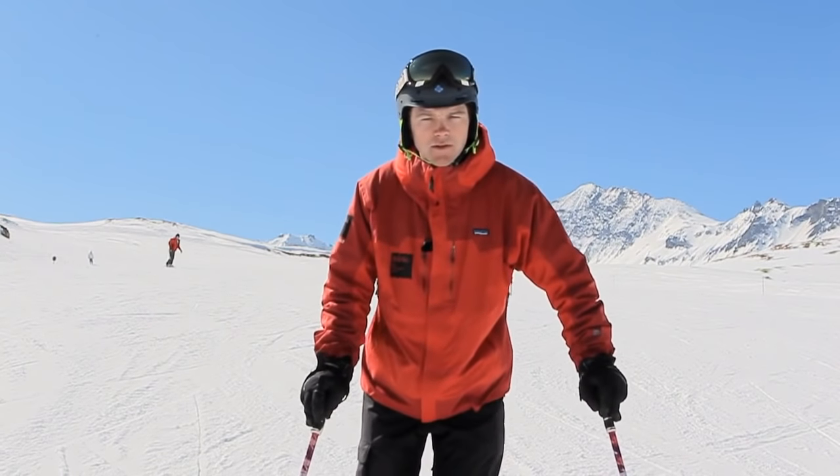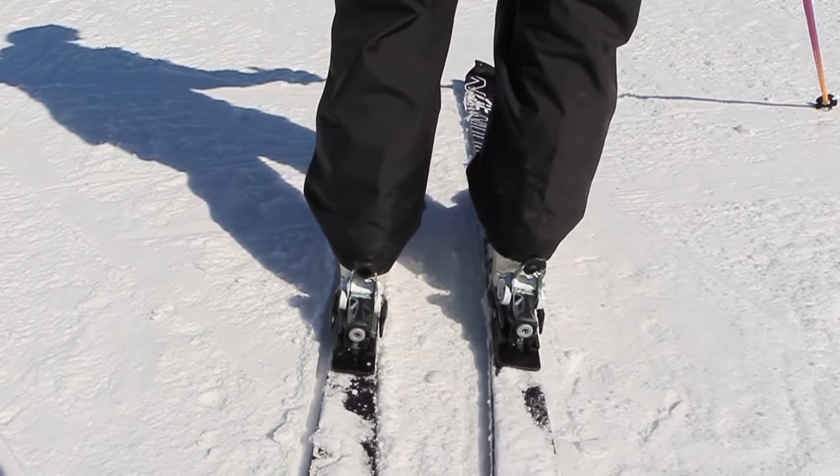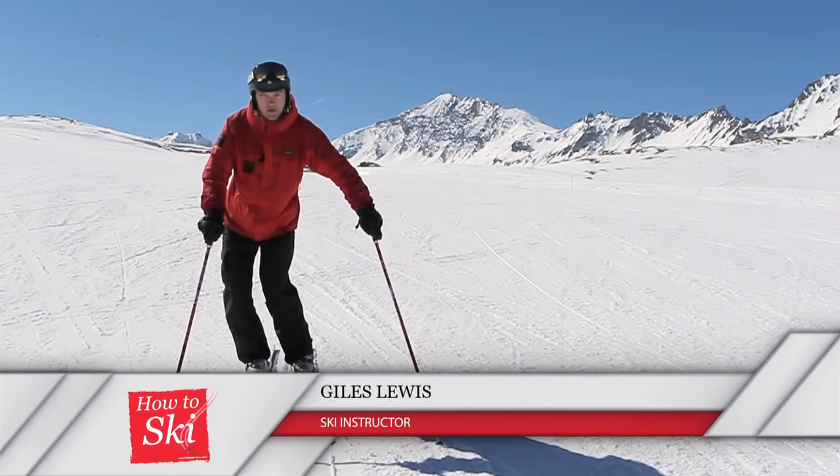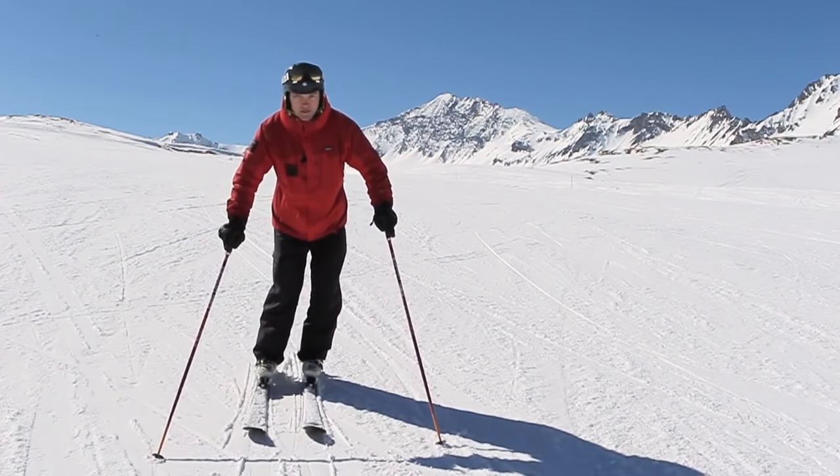Linking carve turns together involves rolling the feet and the skis from one set of edges to another set of edges, coming through flat and tilting them the other way. Be patient as you go through here, let the ski do its job for you.